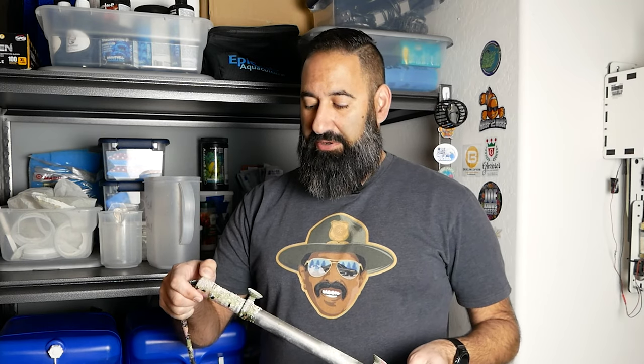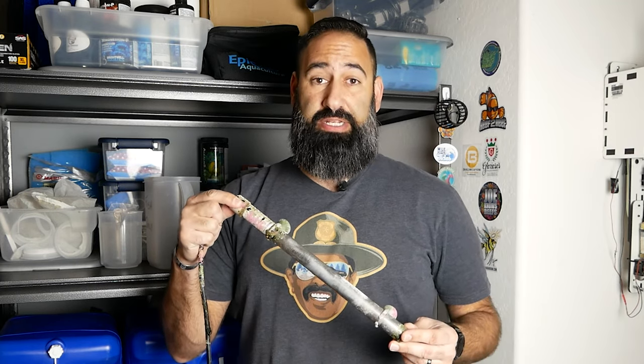Hey everyone, welcome to this episode of TJ's Reef. Like I said in the intro, we're going to talk about how this heater almost ended the reef. This has been something I've been worried about and knew I needed to take care of at some point. Let's go over what happened, what I did to fix it, and what you should do to prevent these situations in the future.